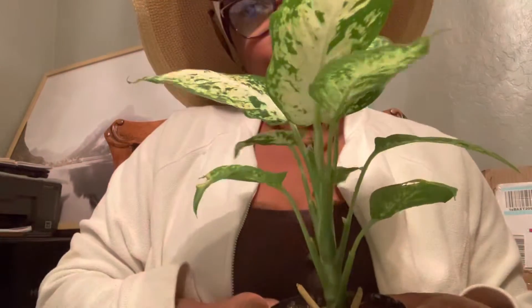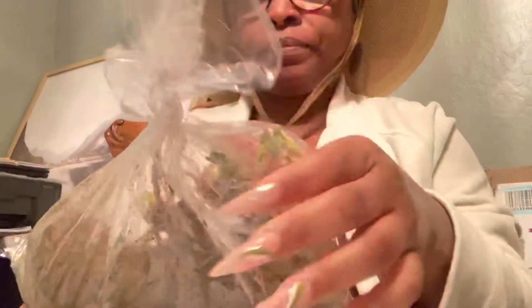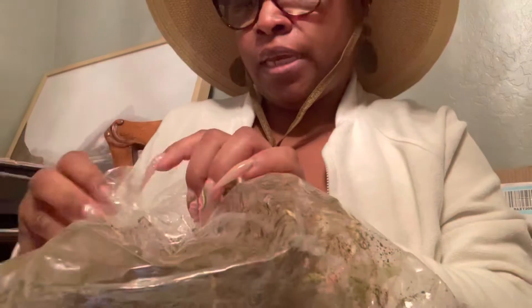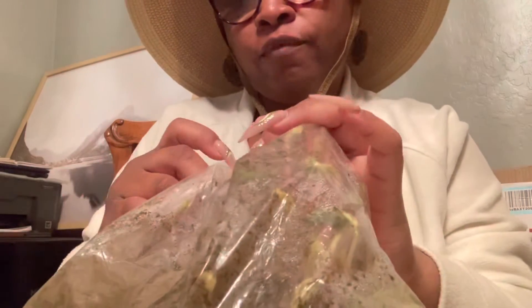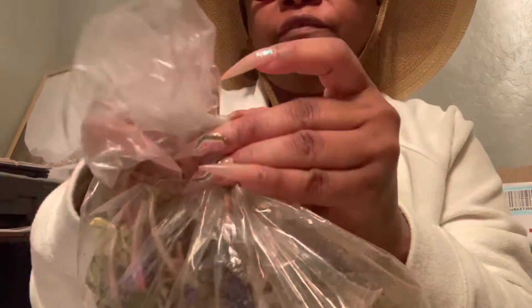I should just sit here and show off my plants. I didn't even know I was recording — see, this is some crazy stuff. It's raining outside, so I can't take the camera, phone, or iPad out there. So I'm going to count my strawberries in the house on video and then go outside and plant them.